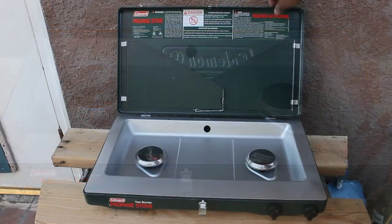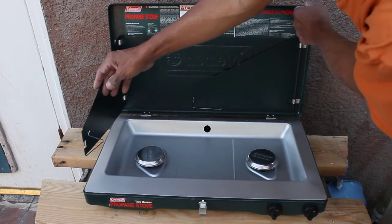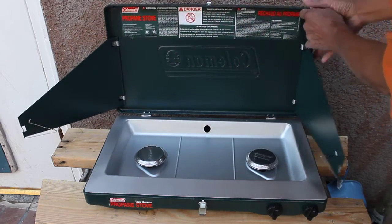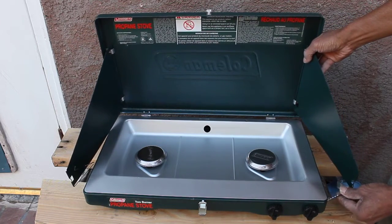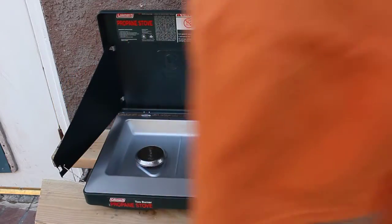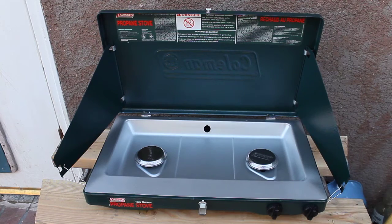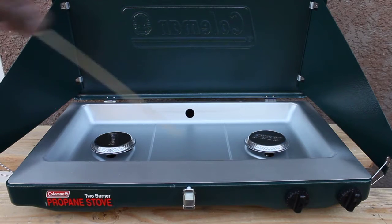The beauty of this is it comes with the wind block. This is the wind block right here. You can check this one out and move it right here and slide it into the way you like it. You can do the same over here — it's right here. And that comes with the wind block right there. That's the beauty of it. You can see either side does have a wind block right there.